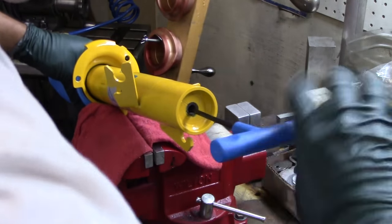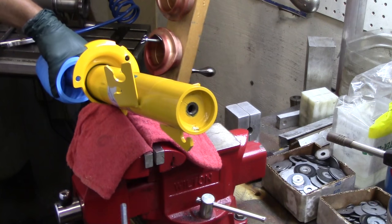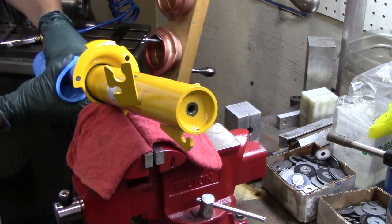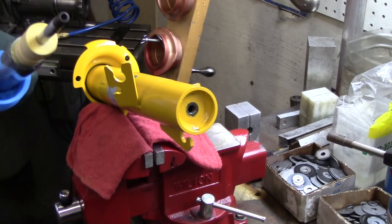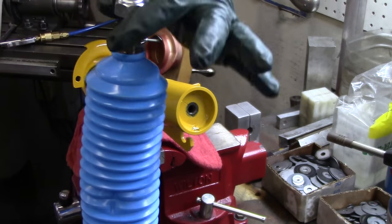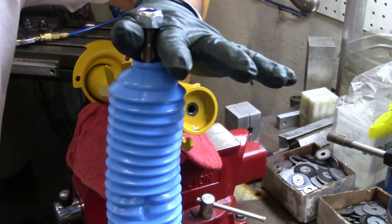Assuming that you have one. Most of the new Bilstein struts do tend to come with dust boots. So this is now coming free. I would do your best to keep this kind of straight as it's coming out, because there are the linear bushings that guide it. So I'm pretty careful as I pull this out of this end. So here is your strut insert. There's the top end that attaches to the strut.